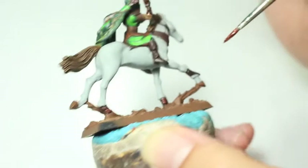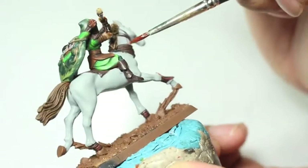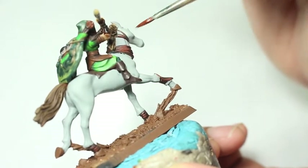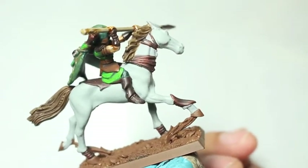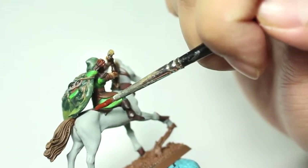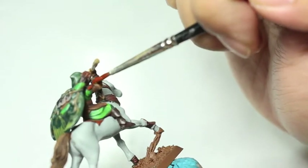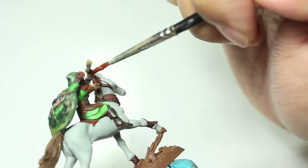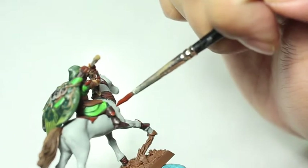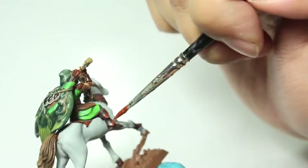A good friend of mine, Joe, taught me when I was still living in Hawaii that the best way to edge highlight — say if you're doing power armor on a Space Marine — is to put the paint not on the very tip of the brush, but along the entire length of your bristles, and then use the flat of your bristles to drag along the hard edges of the Space Marine armor. I find that works for Space Marines, but for something like this Wood Elf which has a lot of angles and is more organic with no really hard edges, I think having the freedom of picking out those shapes with the paint on the tip of your brush is really the best way to go.